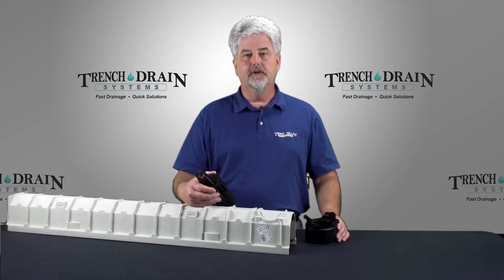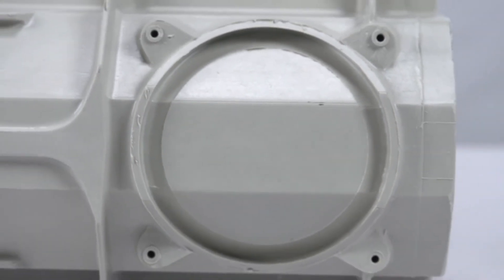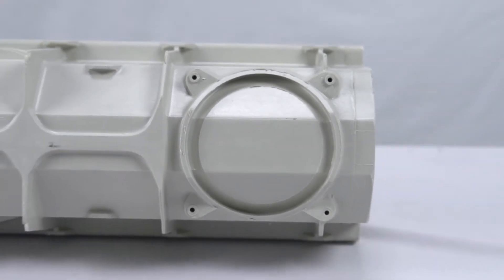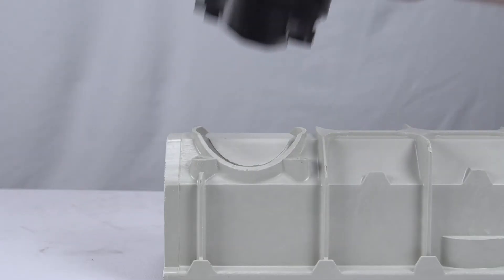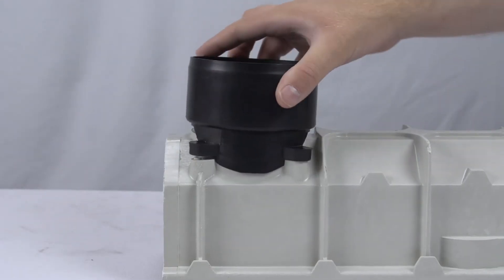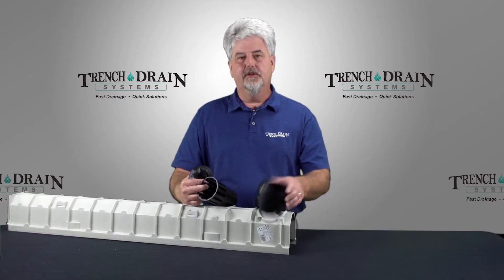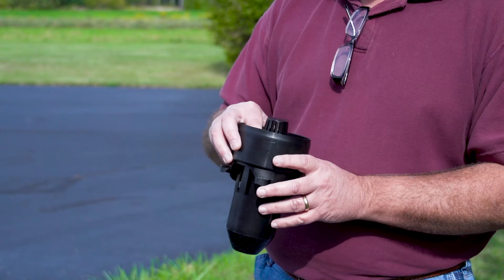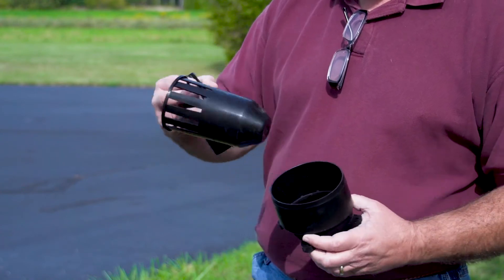Another outlet option on the MIA REN 100 is a bottom outlet system. Each channel has a place where you can drill out a hole, and then your bottom outlet would attach to the bottom. Once you have the bottom outlet in place, you can use the optional catch filter, and there is also a strainer that fits inside that to catch the extra debris.